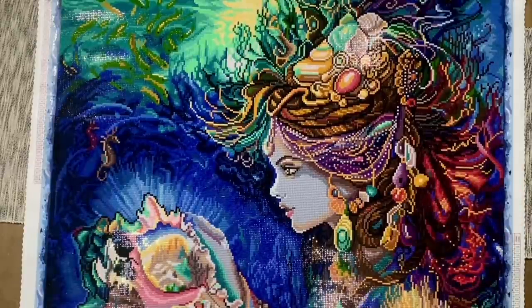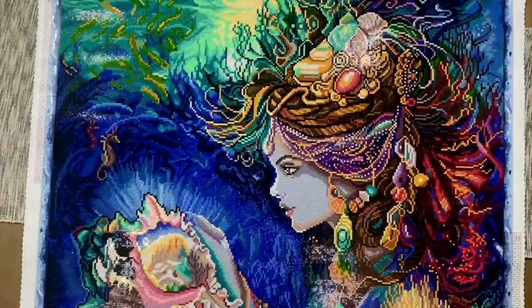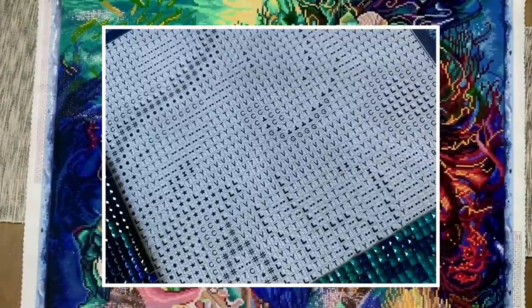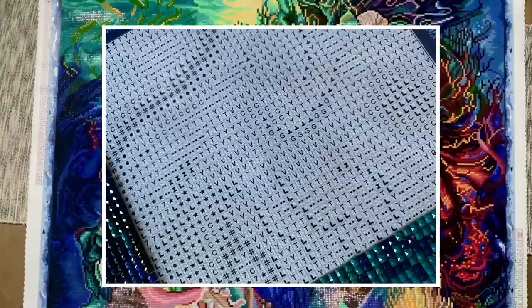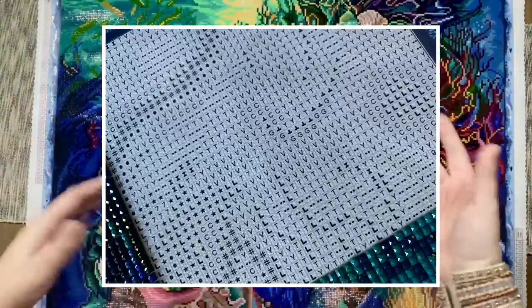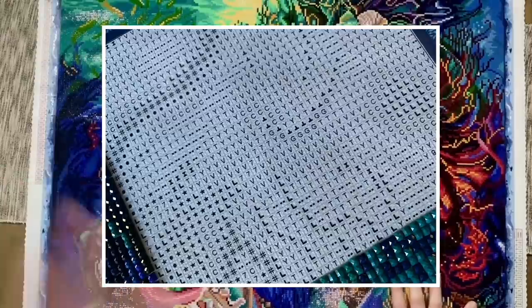Let me show you what a small section of this particular kit looks like. I'm going to pop a picture up on the screen — you'll see that all of the symbols on the canvas are black symbols on a white background. Sometimes your eyes can kind of piece together patterns in the symbols to make out parts of the image, but I worked on this section by section. I tend to section off my canvases with washi tape, which makes it feel less intimidating.